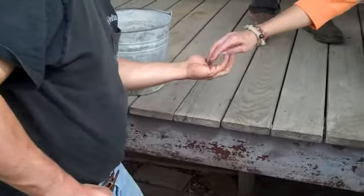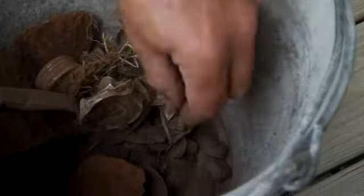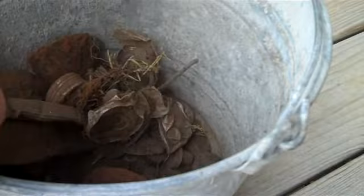There's your penny. Here's a few things, let's see what we got here. And another wheat penny.